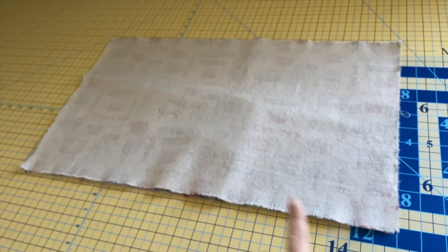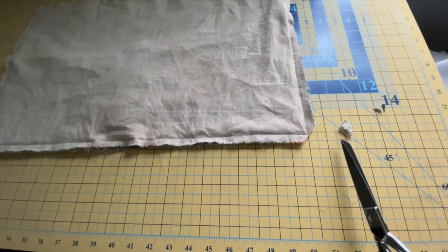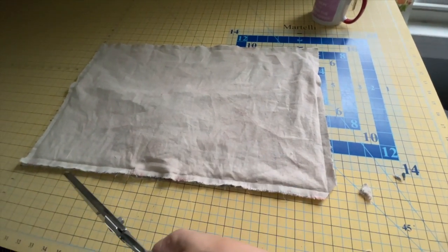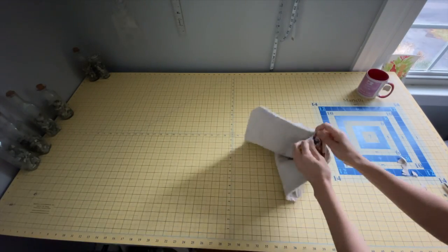I left my opening in the bottom, though in hindsight I should have done it at the top where there's less bulk. Once you have it all sewn, clip your corners off so that it will turn out more easily. If your fabric is particularly bulky, you might want to trim down the seam allowances as well, though it's important not to trim down the seam allowances at the opening.